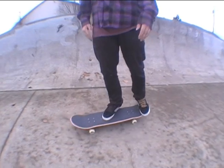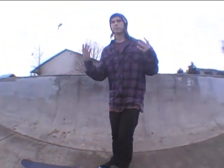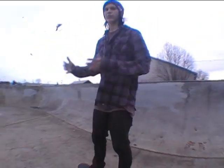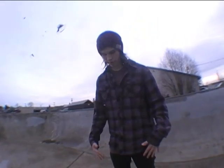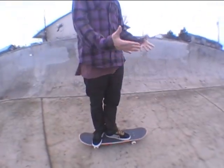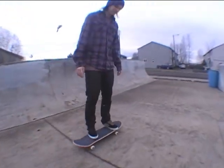What usually tends to happen is you tend to be leaning back and land out like that, or just be too far over and not be able to land it. The way to remedy that is to really focus on where your shoulders are compared to the board. Your shoulders should be aligned with the bolts at all times, even while the board is flipping underneath you.